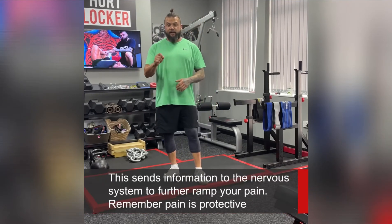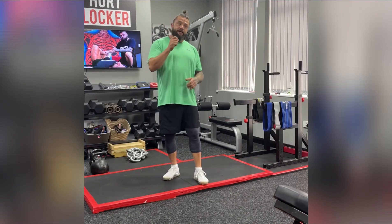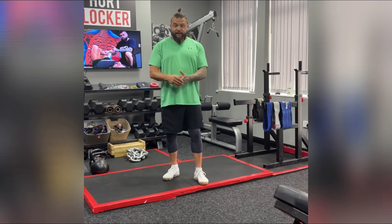Don't keep doing the movement that produces your back pain in the first place. If it's flexion sensitive, avoid those flexion movements for a couple of days to let the central nervous system desensitize. If it's extension sensitive, avoid that extension movement — so again, we're not further sensitizing the nervous system.